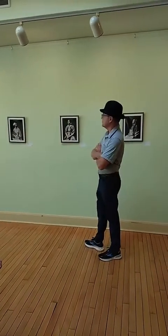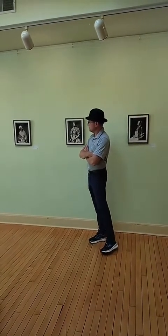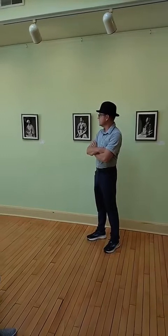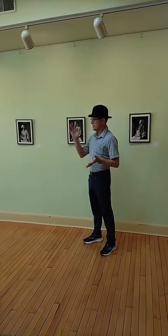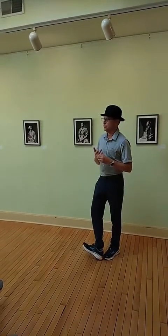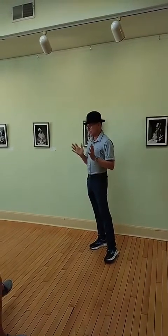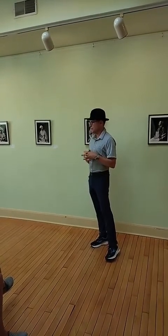I came to wet plate photography by happenstance. I didn't even want a camera at the time. There's a documentary on Amazon if you want to see more about my story. I just happened to be on Facebook, and this image just happened to scroll by me, and I asked the photographer what that was, and he explained it was a white plate. Then I got onto Google and looked up this archaic process that nobody practices anymore. It's very difficult — it was abandoned in 1885.